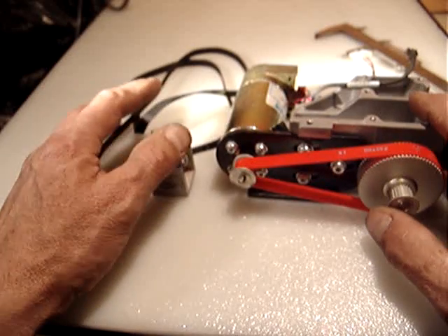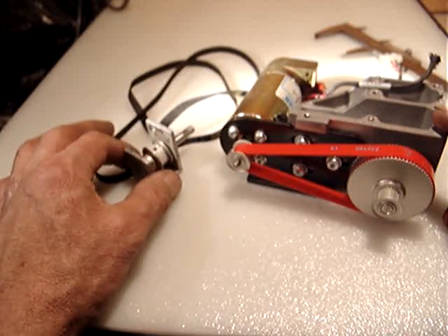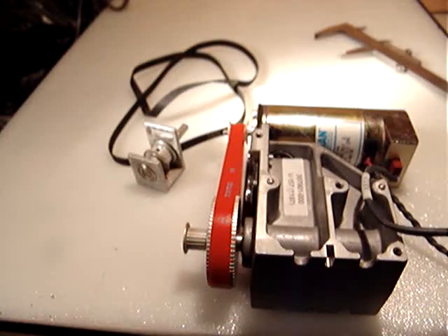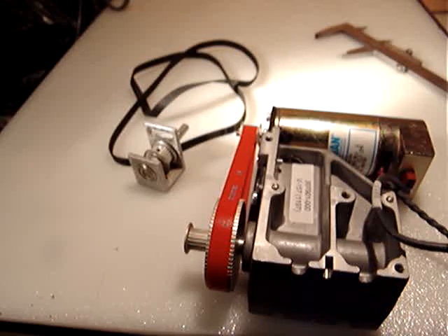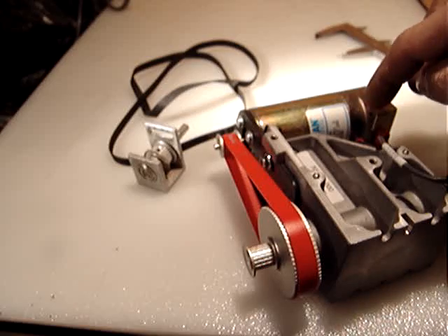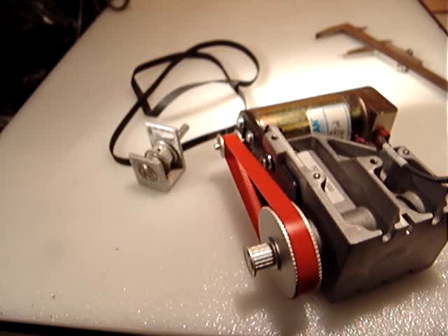I want to sell this for $39.99 and $9.75 for shipping, USPS parcel post. Now let's see if the motor works — that's something you need to know. I have a variable regulator. The motor is 30 volts, so I'm using a 20-volt DC variable power supply just to make a test.